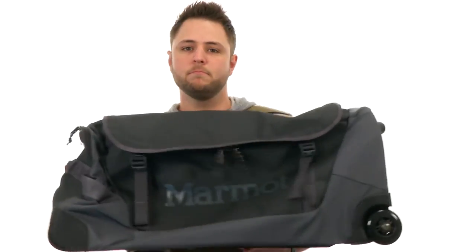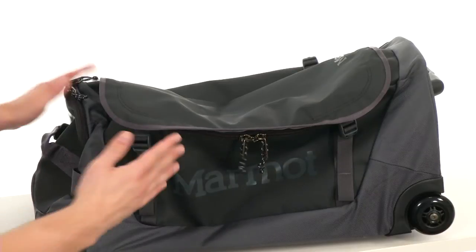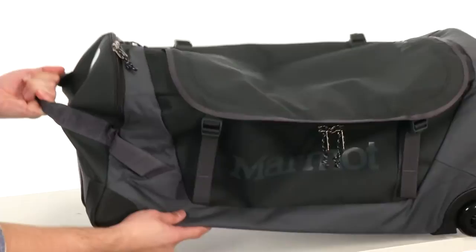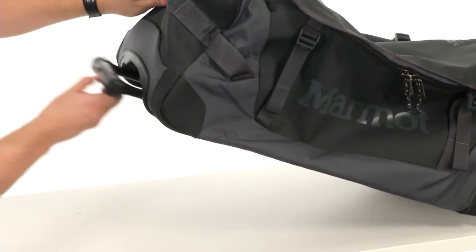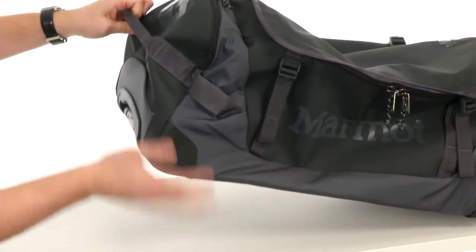Hey, what's happening folks? My name is Richard and today we are checking out the Roller Hauler Medium from Marmot. This awesome bag is obviously gonna offer you a ton of storage space, but it's also gonna be super easy to carry around. You have a handle here on the top so you can just pick it up and go, but you also have these two wheels on the bottom so you can roll it around with ease, thanks to this retractable handle here on top that slides right on out and back in for easy storage.